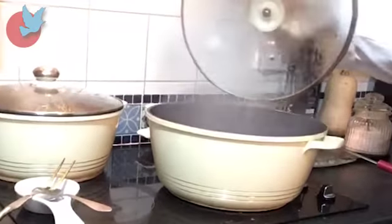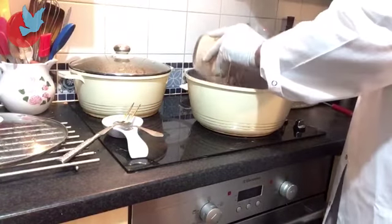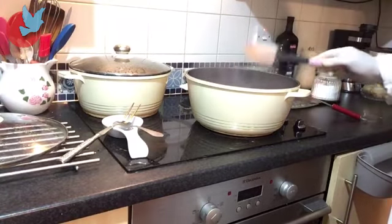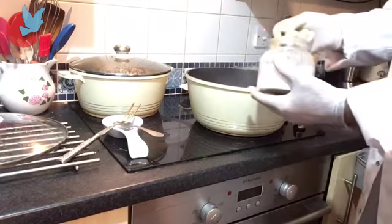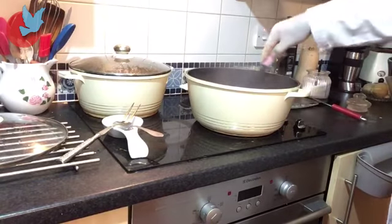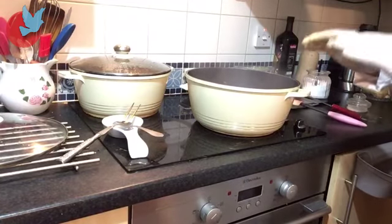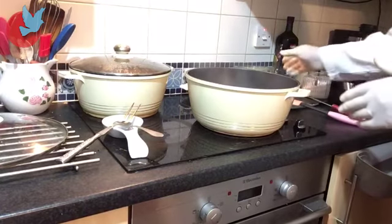And then the water for rice must be boiling like that. I'm going to add rice, stirring, putting three spoons of salt. And then leaving this to half cook, then I add broad beans.